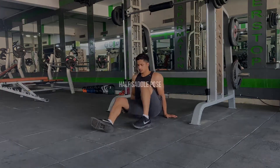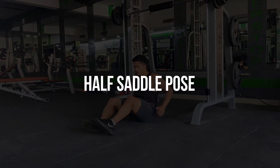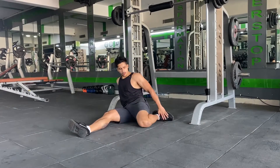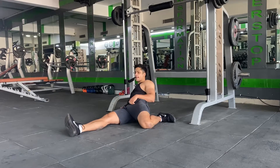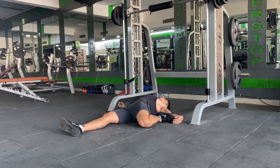Second up is gonna be a half saddle pose, for which you're gonna start by sitting on the hips, having both legs in front of you. From there, bend one leg putting the knee inwards and your foot outwards, then extend the other leg out straight. Push it out and place your hands behind your body on the floor.